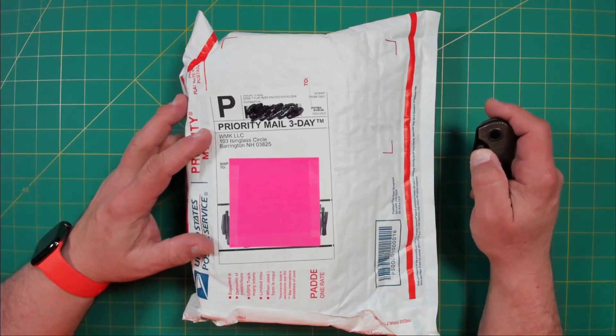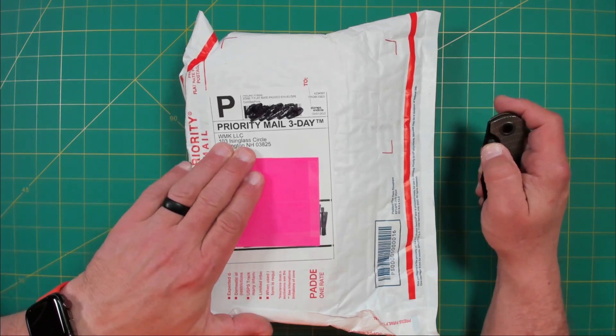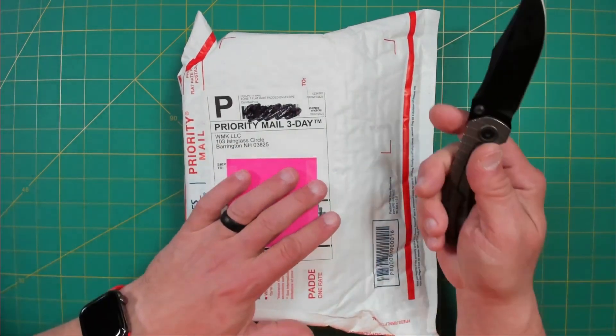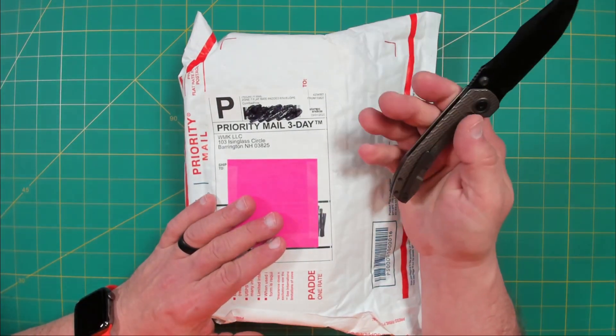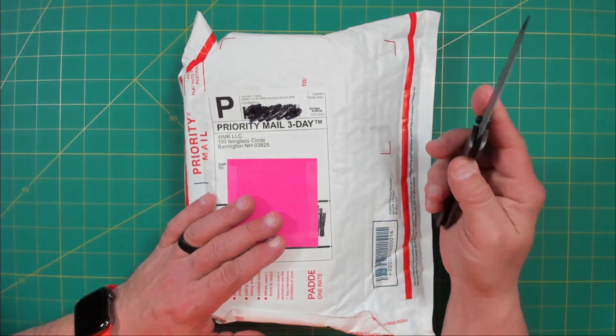Hello everyone on YouTube. This is Rob with Rob's Nerdy Knives. Today I have a very special unboxing for you — something that came in from White Mountain Knives. I'm opening it up with my Brian Brown Raptor version 2. This is a Riyot-made knife designed by Brian Brown.